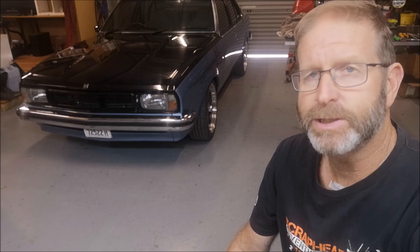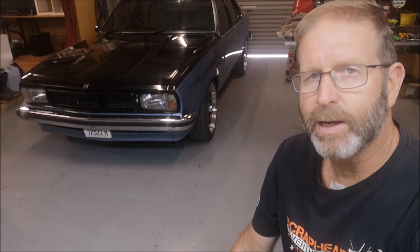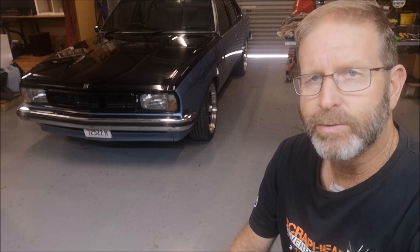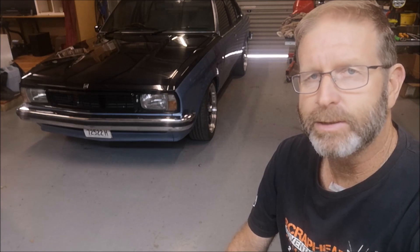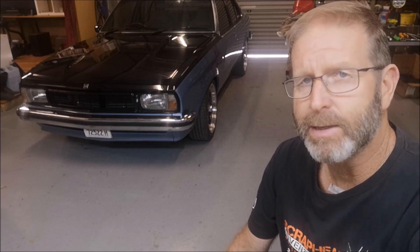Shane's just finishing that off and putting the finishing touches on it, and the next series of videos will be about the installation of that supercharger kit onto the UC. I have recently committed to going off Club Rego and onto Full Rego. That'll give me 12 months to get the supercharger kit set up, running, and get all the engineering done. I've got to have an emissions control check on it and I'll probably be running a catalytic converter in the exhaust system.